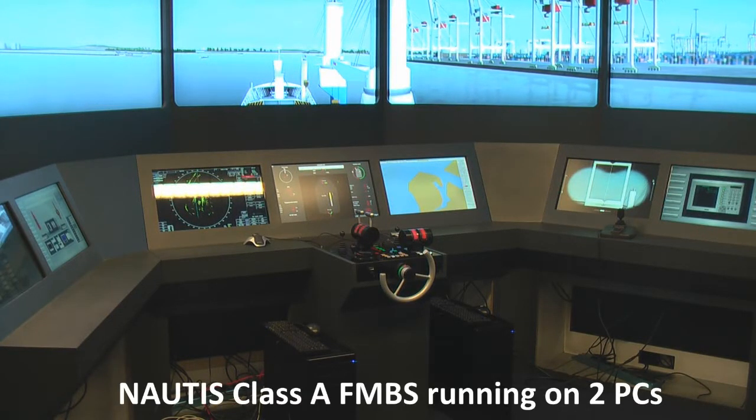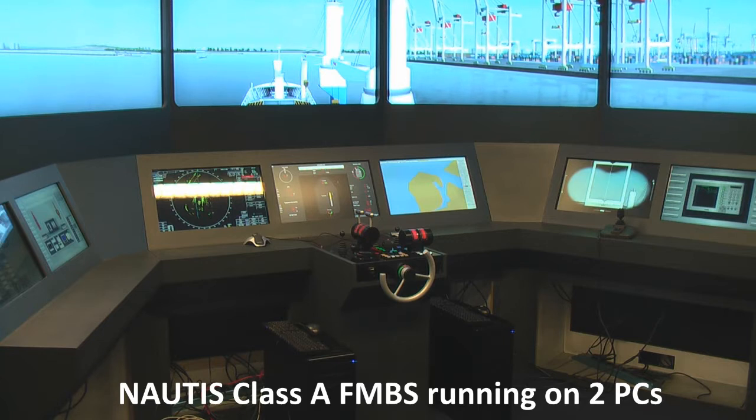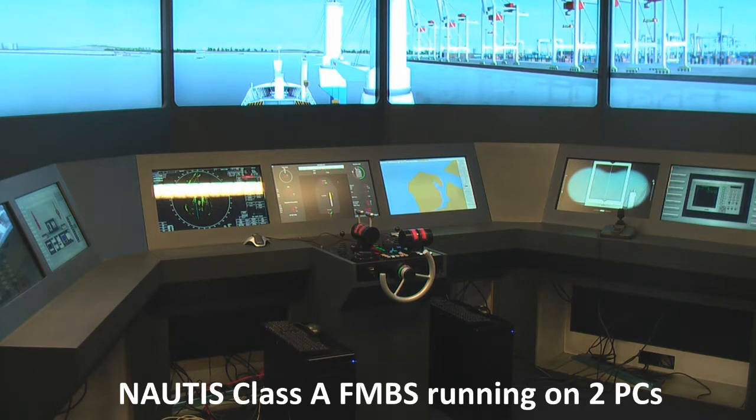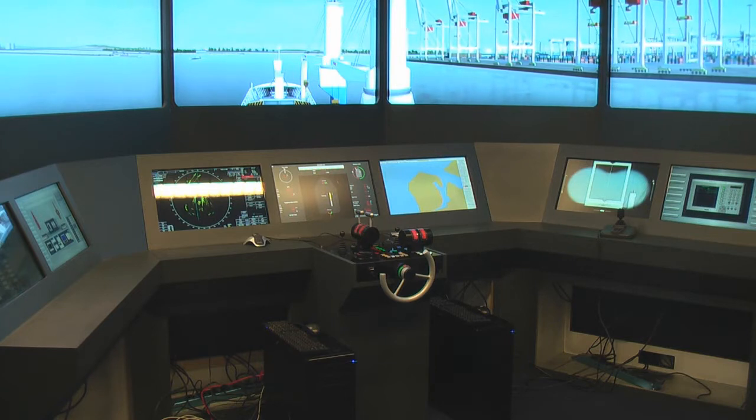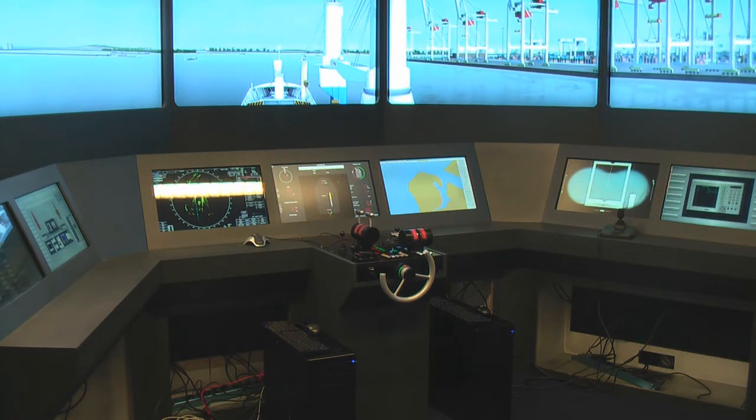What we're going to show you is how we managed to downscale the Hardlight for the Food Mission Bridge Simulator Class A from NOTIS from 9 PCs, like it was before, to 2.